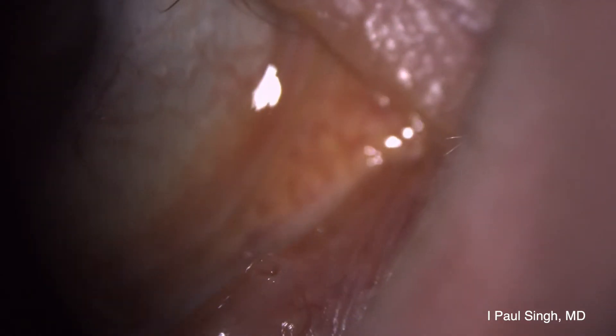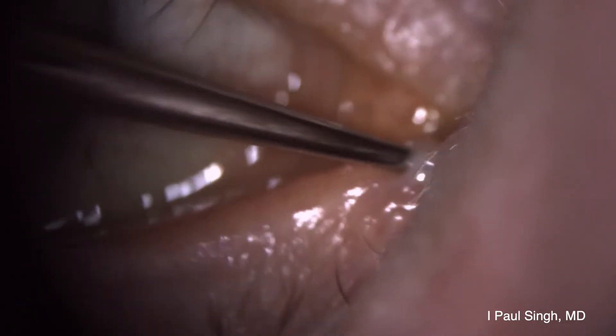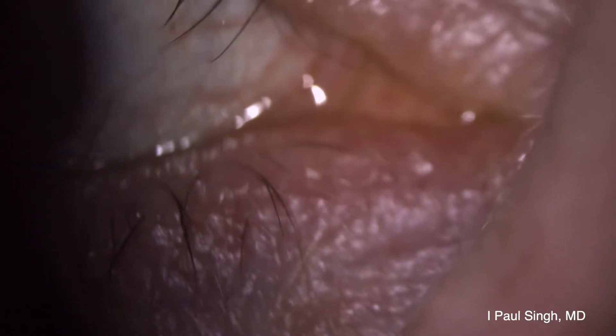Here we are at the slit lamp in the office, taking our punctal dilator, aiming down and then quickly turning towards the nasal bone, twisting back and forth, following the pathway of the canalicular system. It's really important to take the time to properly dilate the punctum.